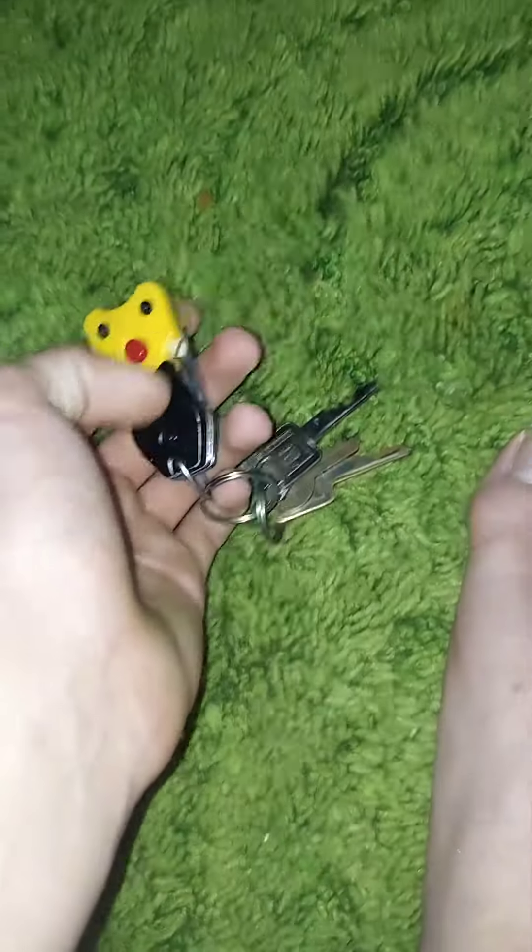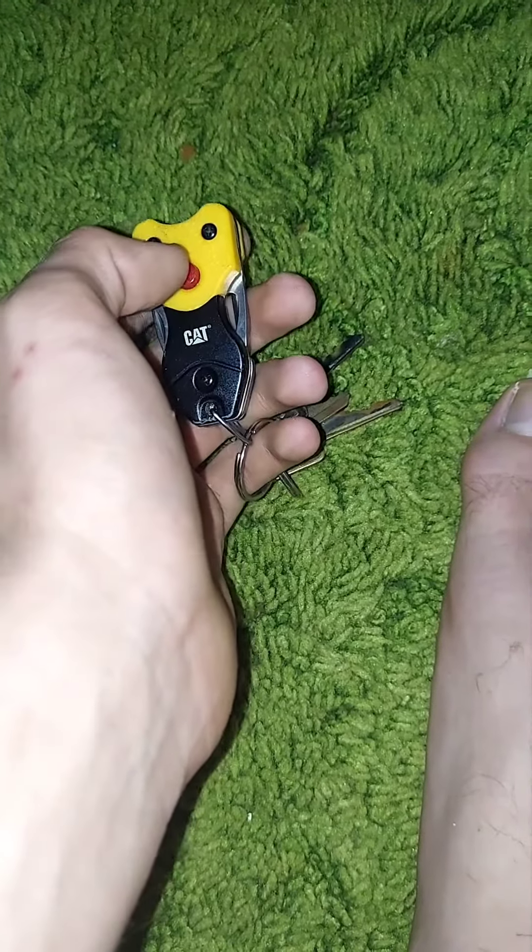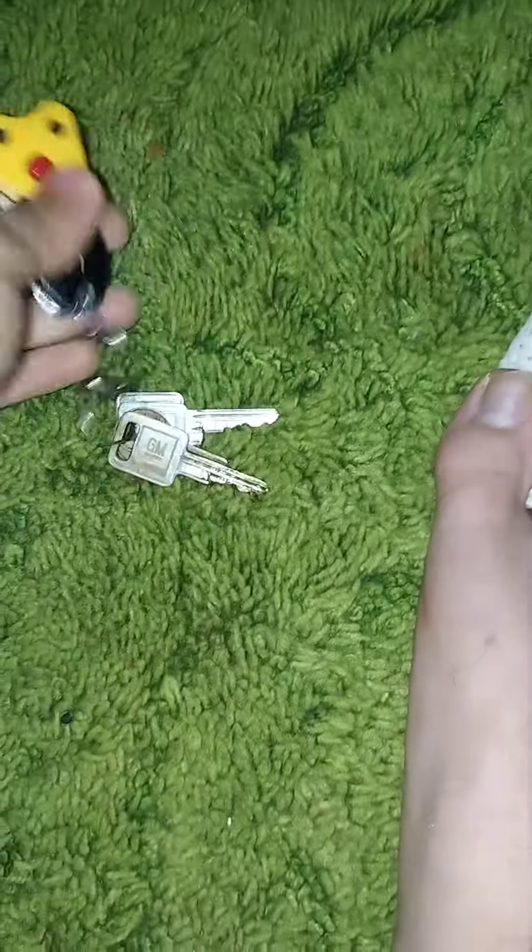I got this here with a knife set I got at Sam's Club for $15 — a multi-tool. This key still would work if I wouldn't have changed out the ignition.